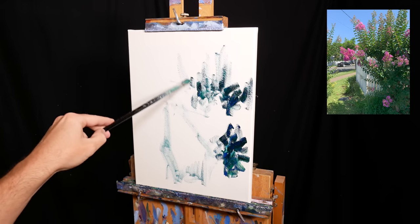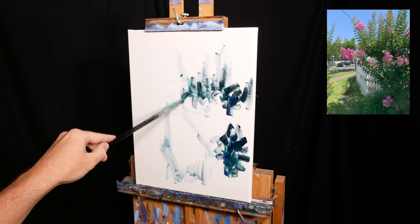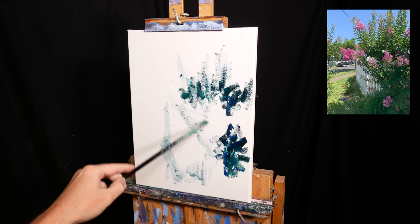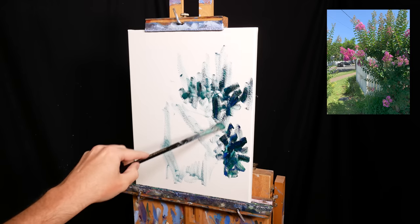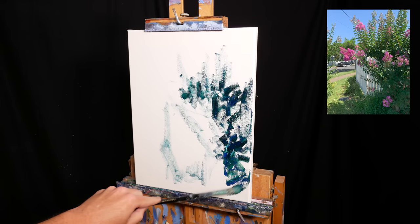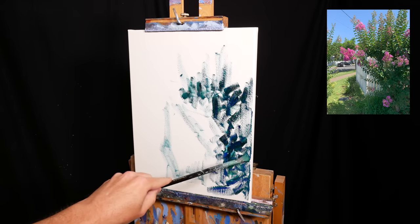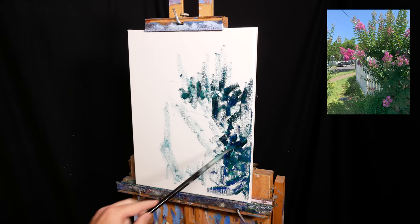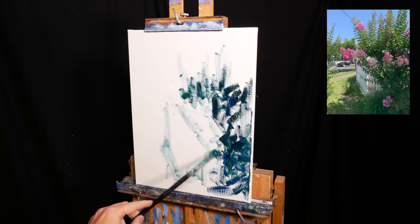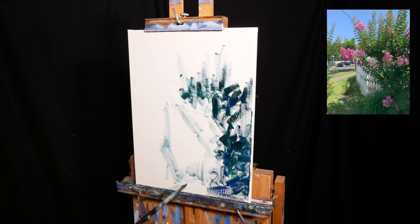It's a fairly simple composition, so I don't bother with a preliminary sketch. Instead, I just start working directly onto the white surface. What I'm trying to do at the start is to get a feel for the composition and to roughly map out the major shapes and colours. I start with the dark greens — I start most of my paintings with the darks, then work my way up to the highlights.